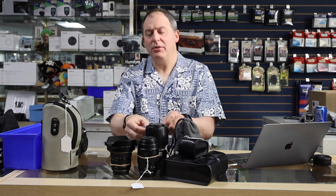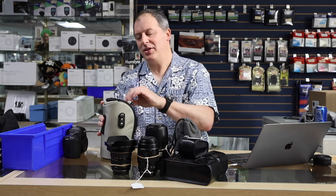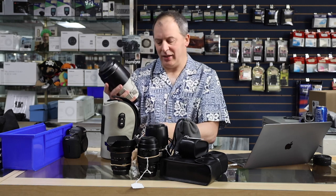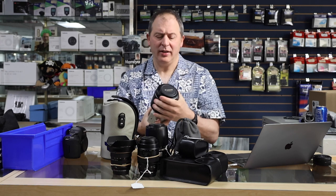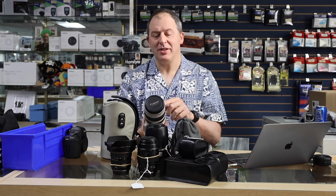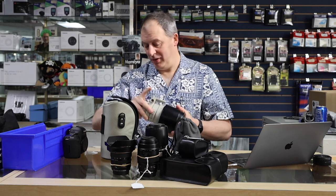But maybe you don't want to use a teleconverter and just want a long lens. Well, check this out — we've got the 100-400mm, selling for $700. Great deal there. This is the 100-400 f/4.5-5.6 L IS, first generation lens, in beautiful condition.